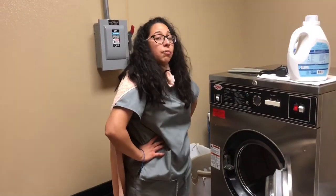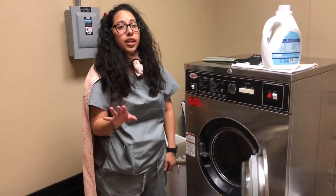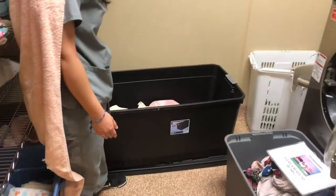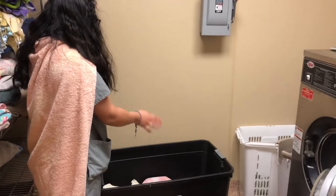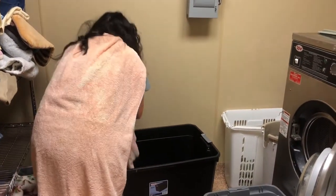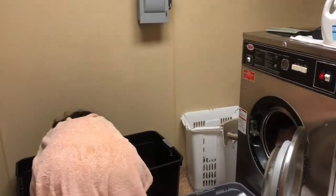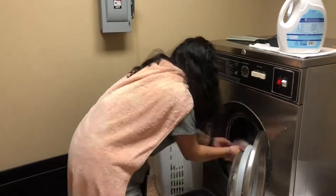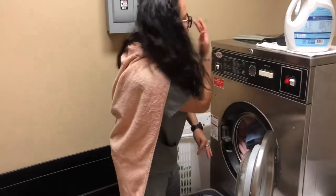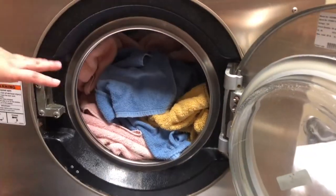Then you're gonna get all the dirty clothes — as much as can fit in here, but don't forget not to overload it. So we're gonna grab some from this bin. There's a black bin with all the dirty clothes, laundry, everything like that. We're gonna grab it and stuff the washer, but not overload it. It's not overloaded — there's still some space in there for it to be cleaned.